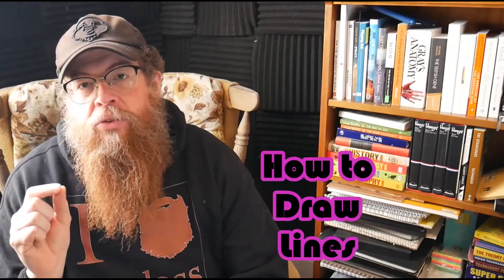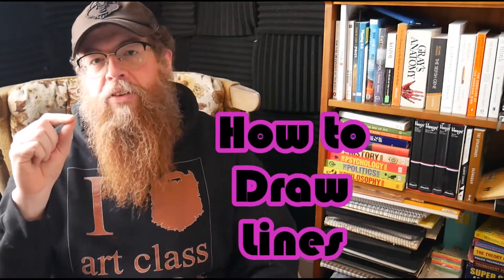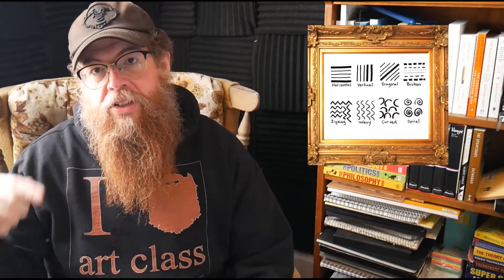Hey, what's up everybody? It's Dave Dees here. Today we're going to be learning our first lesson, and that is how to draw lines. I know it sounds incredibly simple, and you might think that I am insulting your intelligence or your artistic skill, but we got to start off with the basic building blocks. There's different types, different lightnesses and darknesses you can create, and we can make things out of different kinds of lines. Just check it out and enjoy the video.